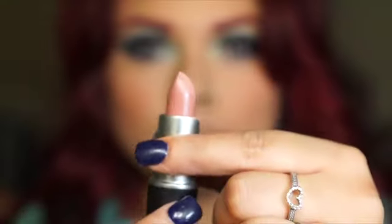Then I got some of that powder and applied it on my lips just to matte them out. I'm using this lipstick from MAC in Blankety — I really like this lipstick. You guys know how much I love my nude lipsticks, so I went ahead and applied that.